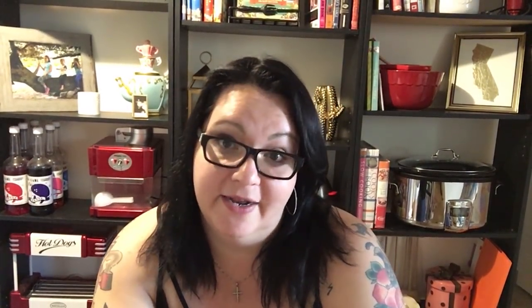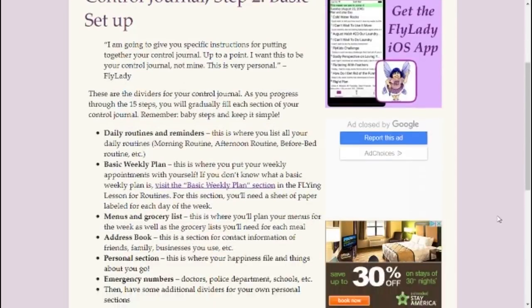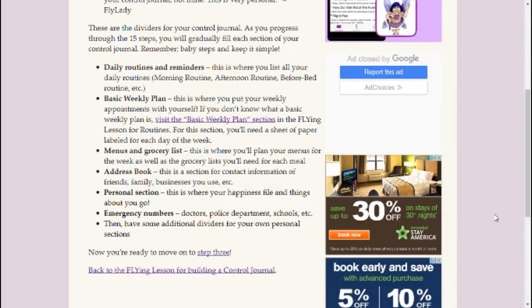First I'm going to show you the way that FlyLady does it and then I'm going to show you the way that I've done it. I want to show you FlyLady's official guide to creating your control journal, just so you can see the differences between the way FlyLady has you set it up and the way that I have altered it over the years. She suggests: one tab with your daily routines and reminders, a tab with your basic weekly plan, a tab for your menus and grocery lists, a tab for your address book, a personal section tab, an emergency numbers tab, and then additional dividers for your own personal sections.